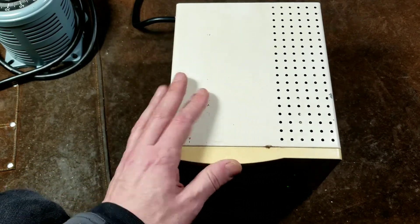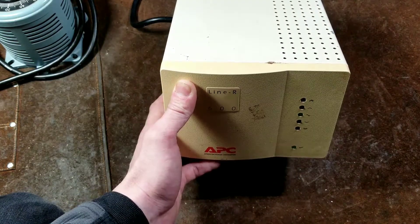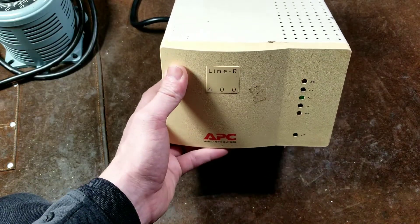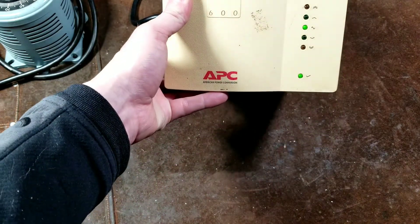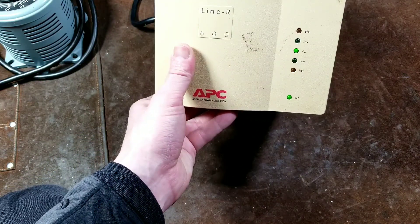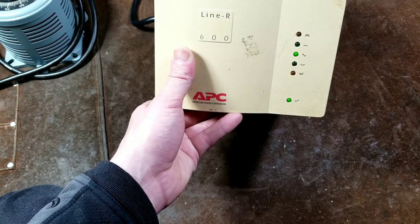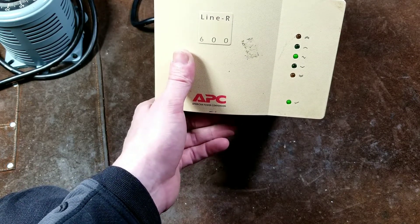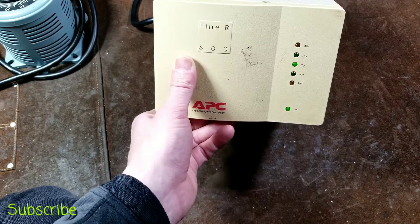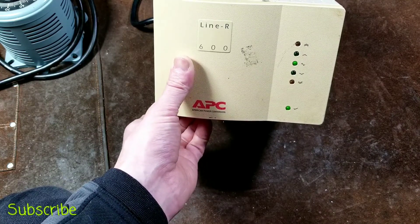One thing I liked about this unit is it does have a buzzer in it, so if you have any real serious power issues — either there's a problem with it or the voltage range is totally out of range — it will beep and warn you. These units are great particularly for people who live in more remote areas with voltage drops, or heavy industrial areas where big motors are turning on causing big voltage swings of tens of volts.